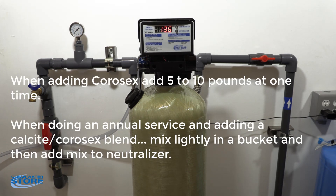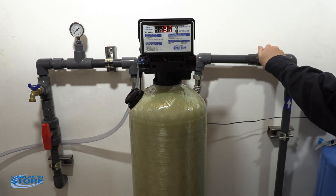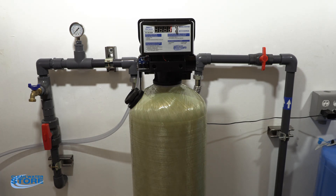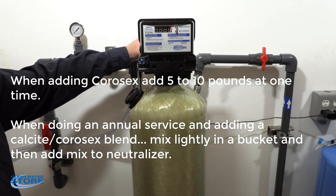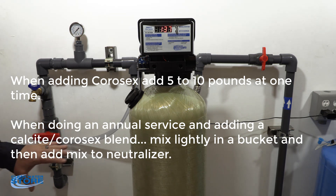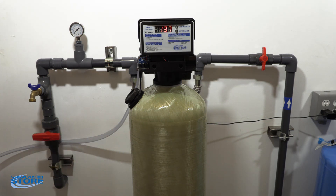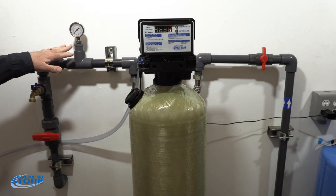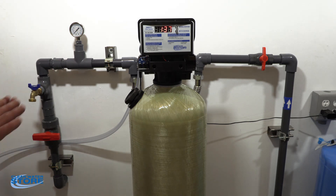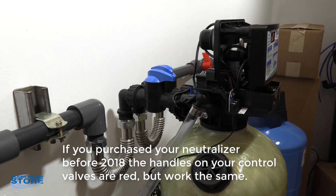The first thing you want to do is vent the pressure on your tank. You can do this a couple of different ways. The way we prefer is to close your inlet supply, make sure you're in operational mode — not bypass mode — and then close your house supply. Also, whenever you're servicing this, make sure any other filters in line are on bypass to protect those systems. Then open your sample port here, watch your pressure drop on the gauge, and close it. Your system is now vented.